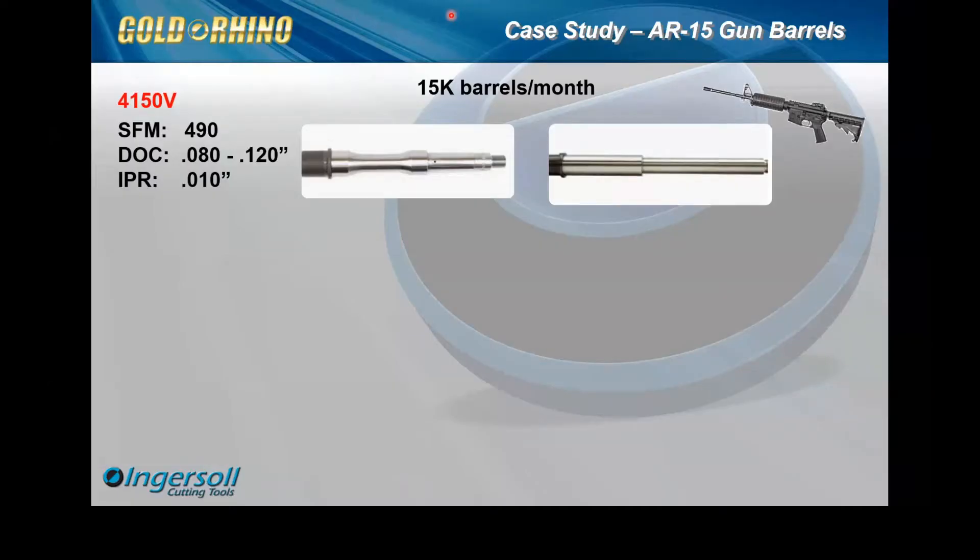This application was unique. Specifically, what they were running prior to us studying the process — they started out running these components, a family of parts ranging from four inches overall length all the way up to 20 inches overall length. They were using positive inserts, and they didn't have any major complaints other than showing us the application and trying to find a solution to eliminate breakage.